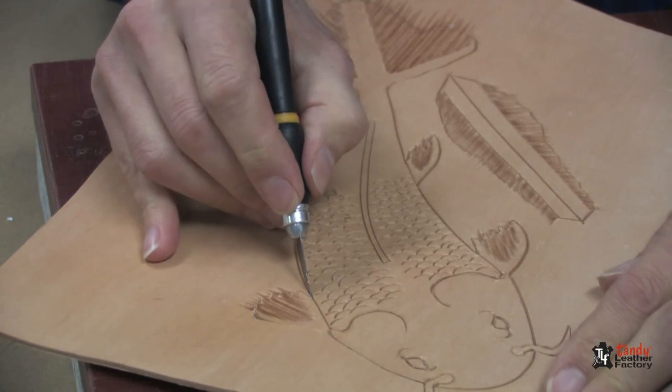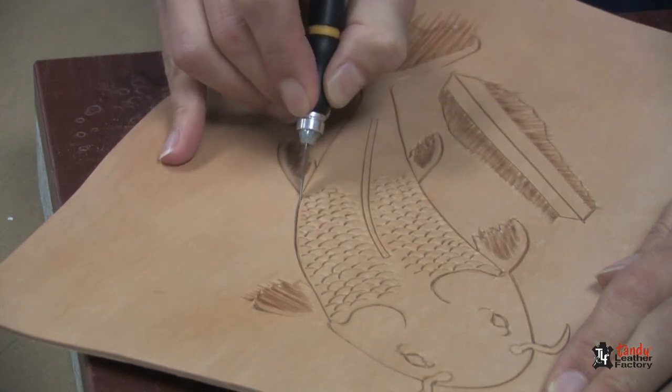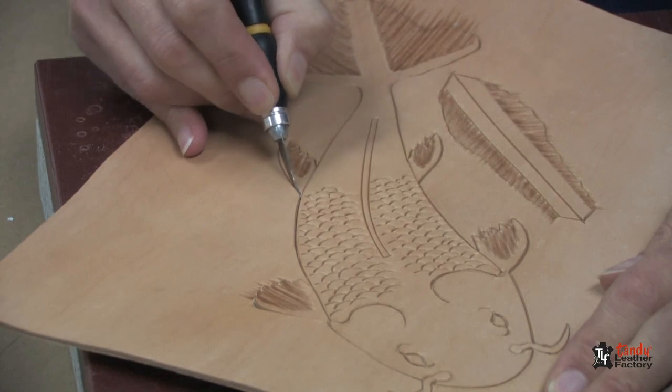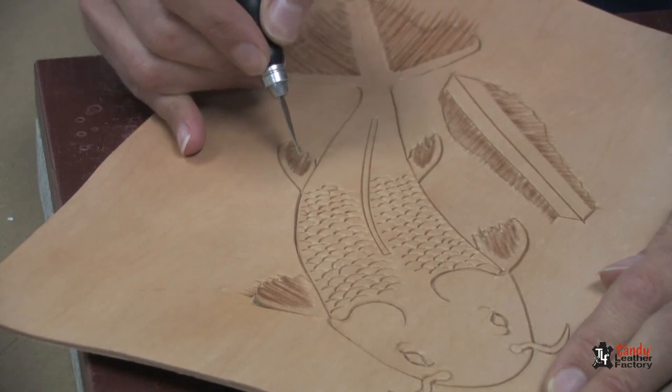I'm going to go along the exterior line of the project. You want to stop when you get to the fin and then go around the outside edge of the fin. You don't want to cut this line or the fish will be missing a fin.